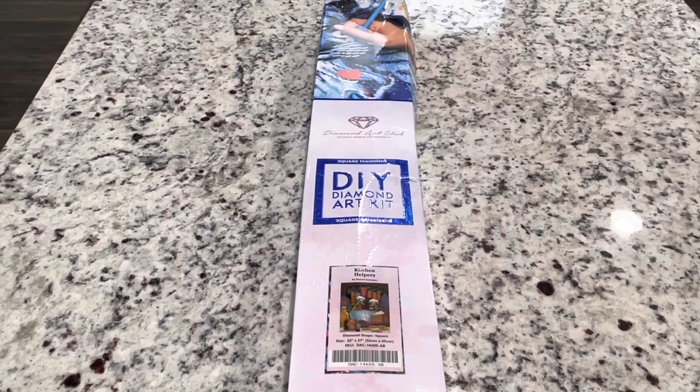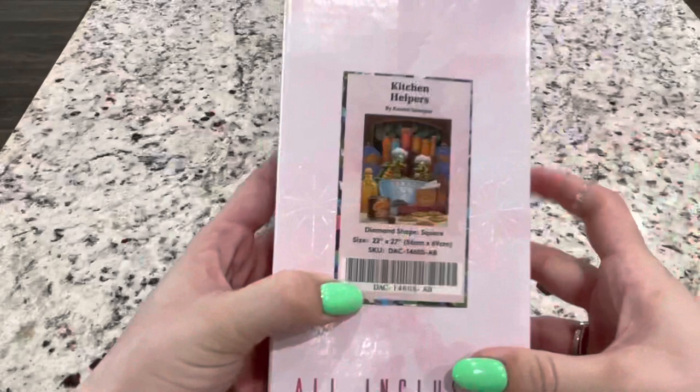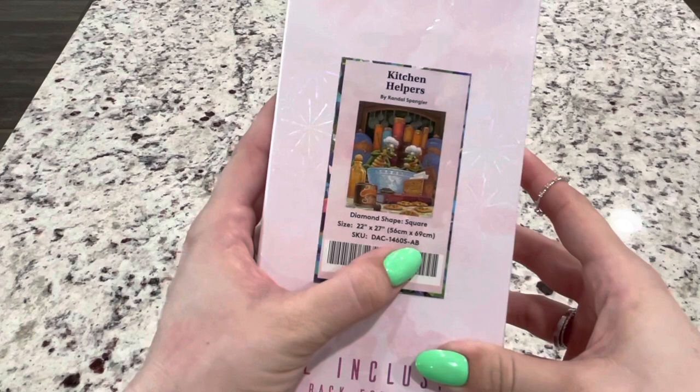Back with this out of its plastic wrap, and as you can see on Diamond Art Club's, they do let you know right ahead on the box that this is a square diamond painting. They also have a sticker on here that gives you basically the information you need — it's 22 by 27 inches or 56 by 69 centimeters. You can tell at the end of the SKU right here that it says AB, which means there are ABs in this box.